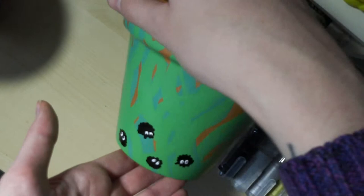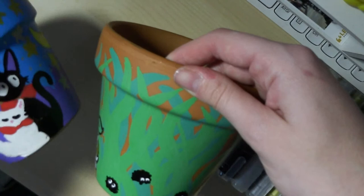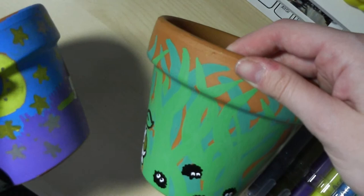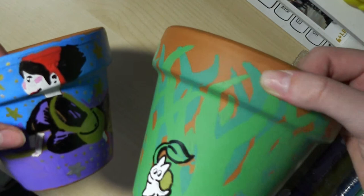I don't know what I'm going to plant in this yet — I think I might plant my sunflower when it comes to that time of year. And I have my other Studio Ghibli one here as well. I hope you enjoyed this video! Let me know what sort of designs you would put on — would you go with a Studio Ghibli theme or something else? I hope you enjoyed this and I will see you guys next week. Bye!